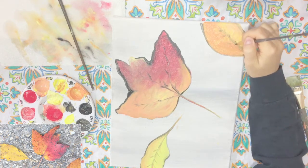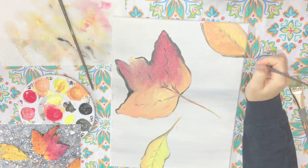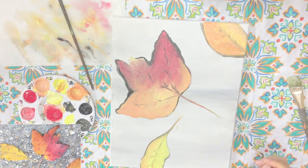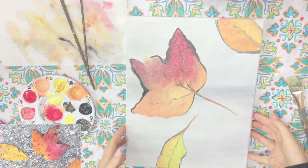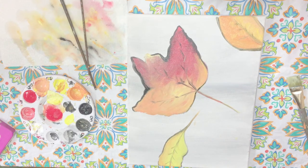If you guys had fun painting with me today, please be sure to give this video a like and subscribe to my channel so you can see more awesome painting tutorials from me in the future. If you'd like more exclusive content like a live Q&A session and future painting tips to help improve your painting game, please be sure to check out my Patreon page — I'll include a link in the description below. I hope you guys had fun and I'll see you next week!